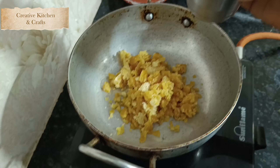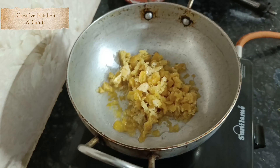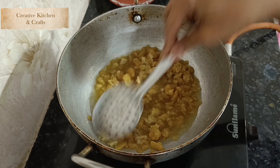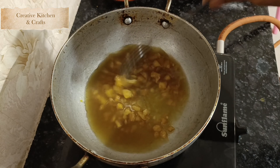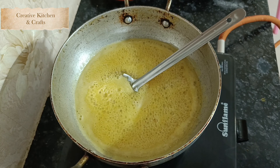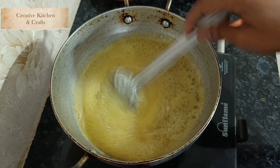In the pan, ensure that you cook on a low flame. If you want to cook in the cup, put 1 kg of rice in the cup and mix it up.